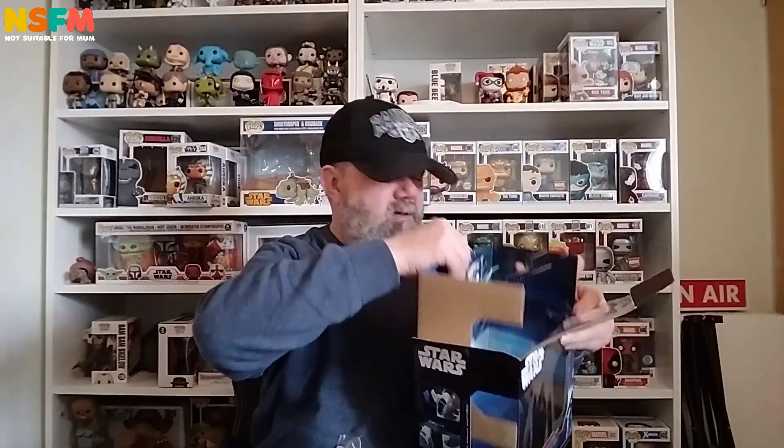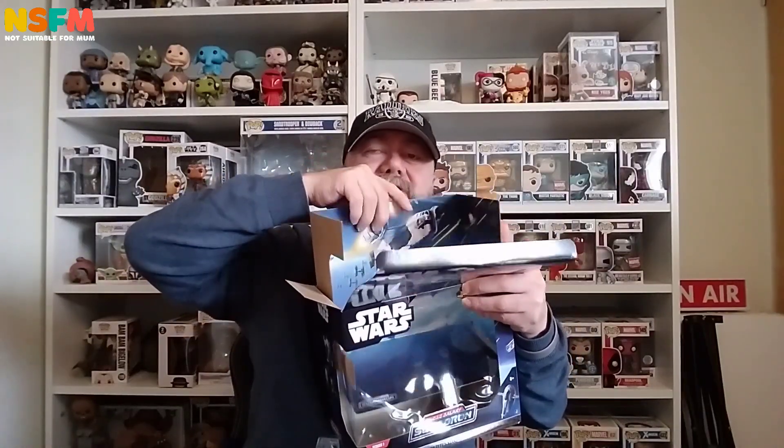I'm not really that bothered, I'm just happy to have the model. You've got the backdrop there, which is nice — I do like those a lot. If I ever find a proper place to put these all up in one area, I may well use those backdrops. Right, now we're going to have a little bit of trouble getting this out because they're always a pain.